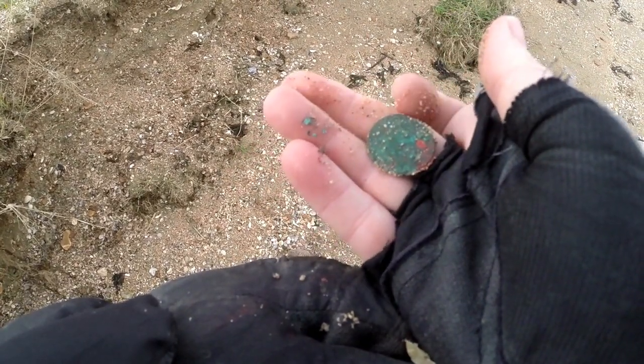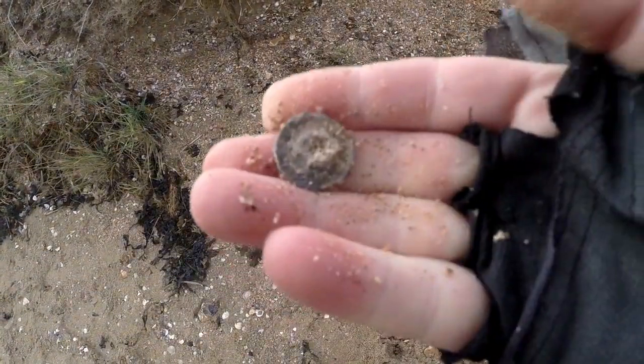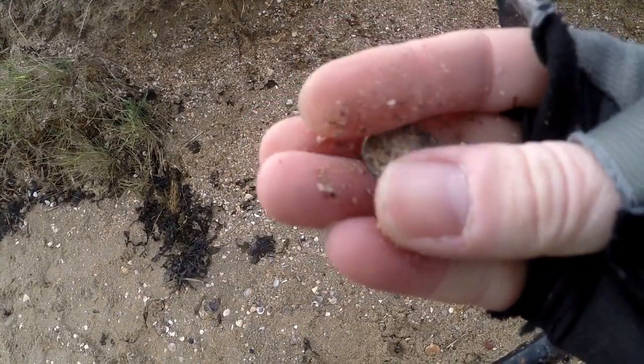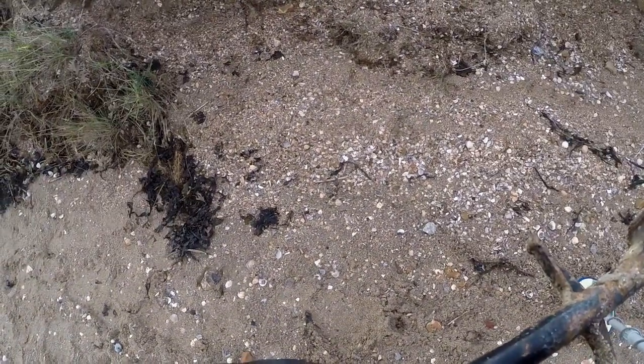Can't see what that one is - it's badly corroded. Anyway, that was just literally under the surface. I've just had what looks like a button but I'm not sure. So anyway, we'll carry on and see what else is coming out of this cut - it seems to be loads of stuff.